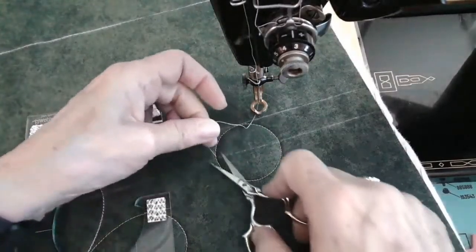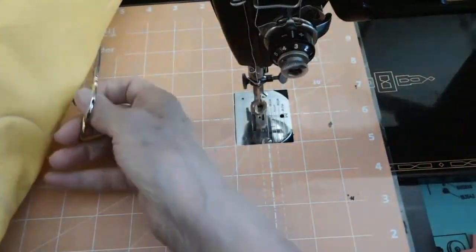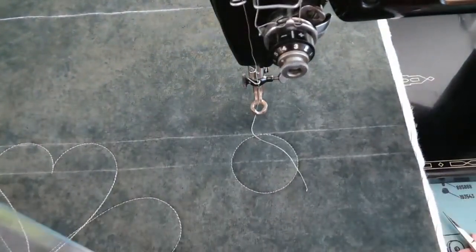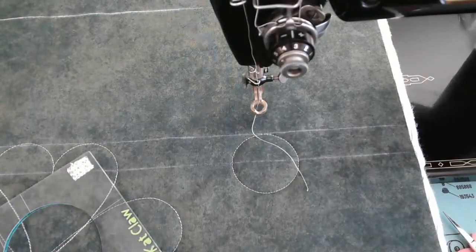We're going to use that in the next border I'm going to show you. You also have a set of circles, one inch up to six inch. The versatility never stops. I like it, Erin.